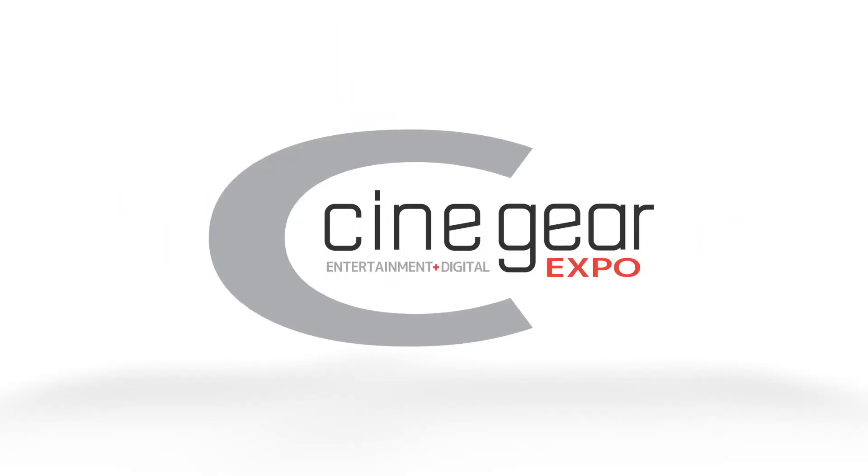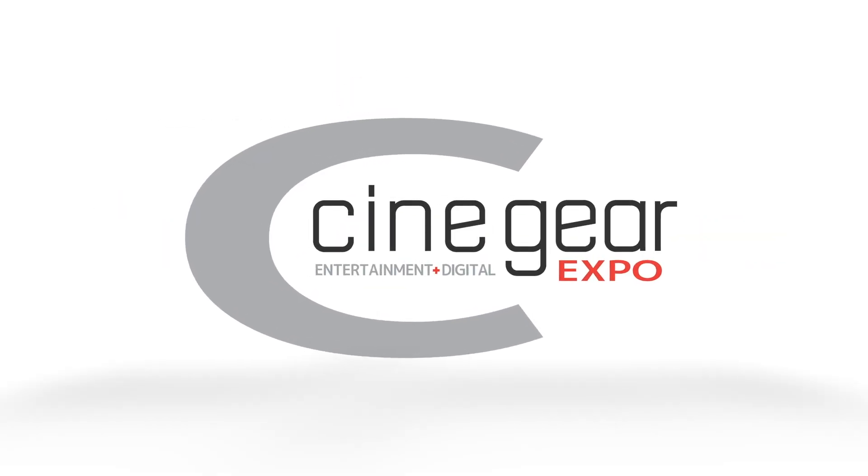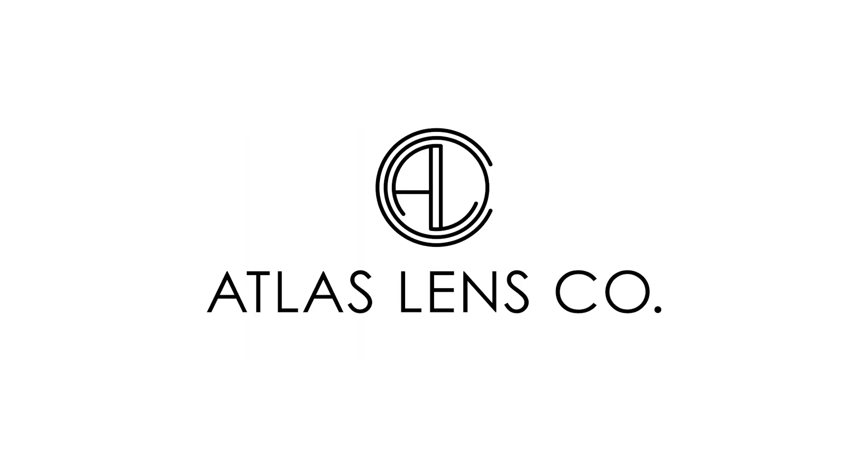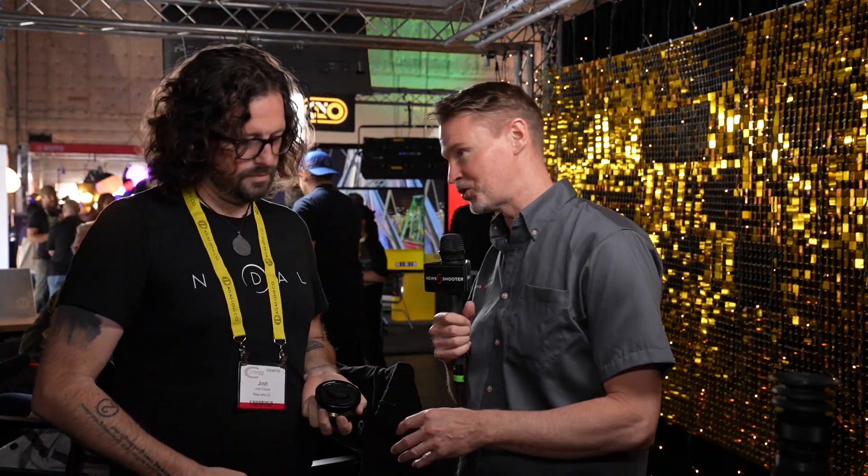New Shooter coverage of CineGear 2023 is sponsored by B&H and Atlas Lens Co. Hi, it's Matt here for NewShooter.com. It's CineGear 2023. I'm at the Nodal booth with Josh. This is a brand new company and you're making focal reducers — tell me all about them.